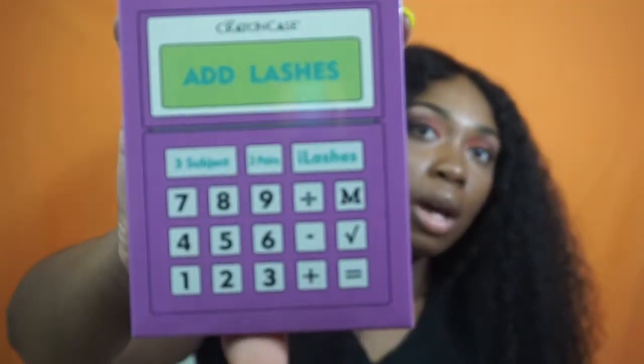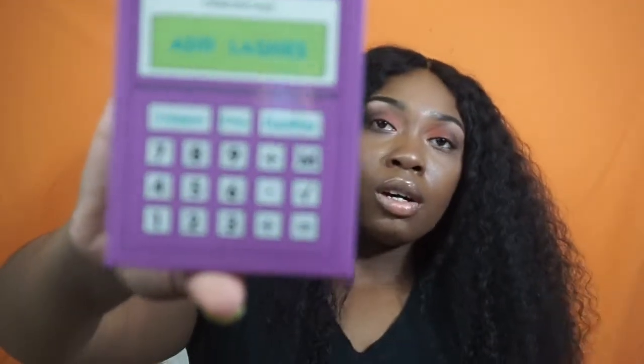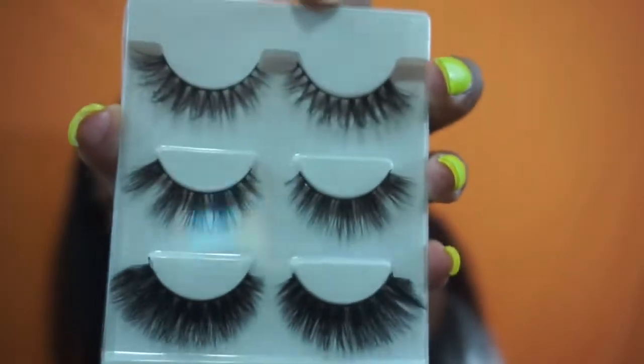This is the eyelash packaging — it says 'add lashes' and it's like a calculator, so it coincides with the school supply kind of look that Crayon Case is going for. I'm gonna open the box — and these are delicious. Oh my gosh, y'all already know a video has got to be filmed on this. If you guys want to see me film a video just using these products from the line, just give this video a thumbs up and comment down below.